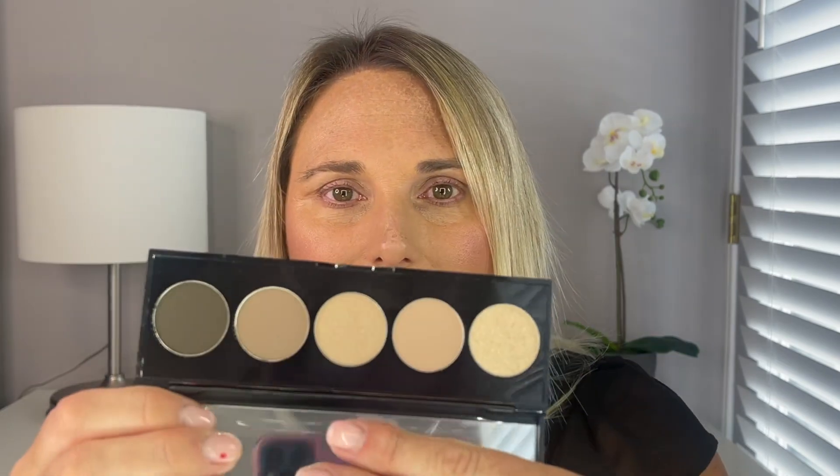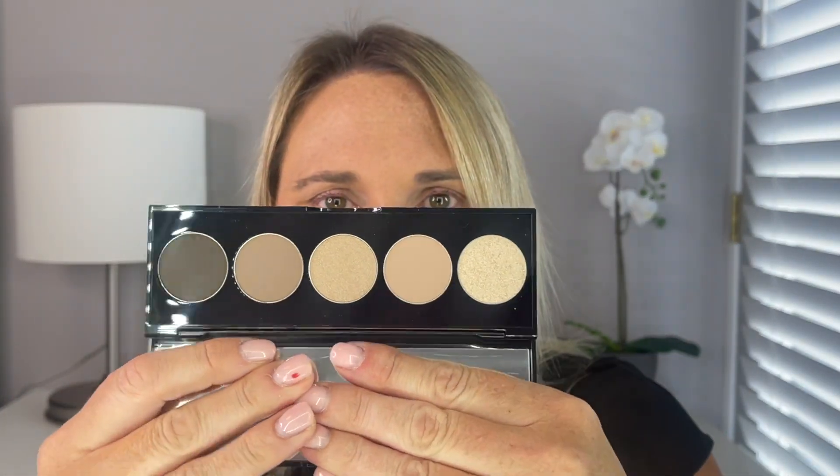This is the Bobbi Brown Stonewashed Nudes Palette that I picked up a few weeks ago at Macy's. I'm really, really excited to give this palette a try. This palette is definitely my color story — I think the inside shades are just beautiful.